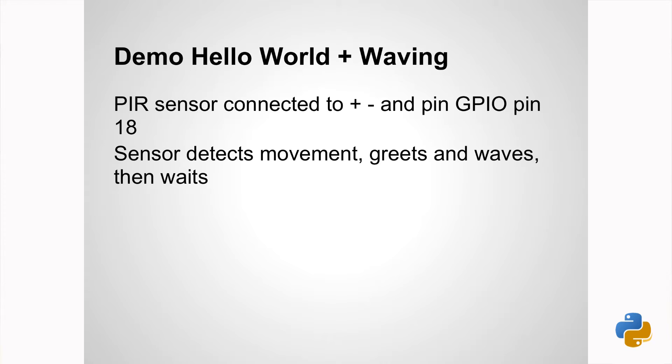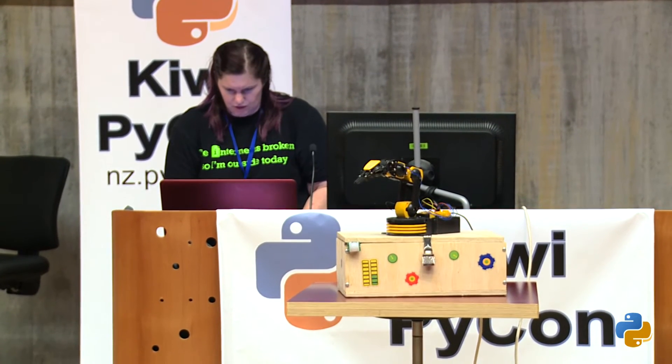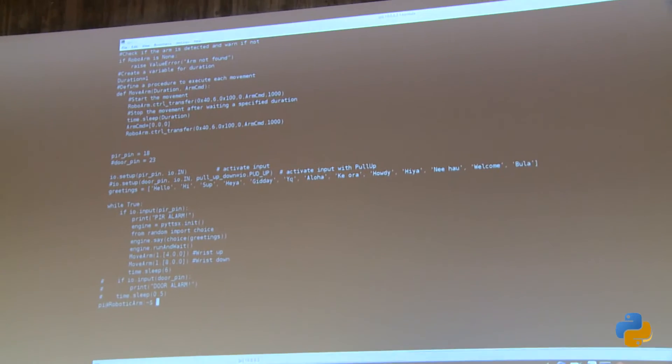I've got a program here which is pretty much Hello World, almost. It basically takes a random set of greetings and says them — that's what the speaker's for. I'm using the eSpeak libraries, which is a PYTTSX library. I found this on the web. It looked simple enough — it was like four lines of code I had to add. Managed to add it all, and that worked all right.